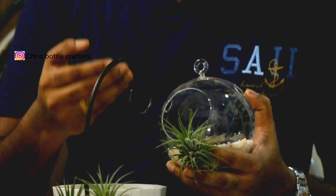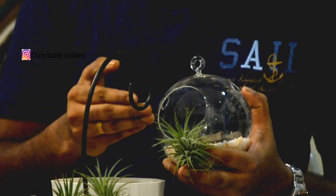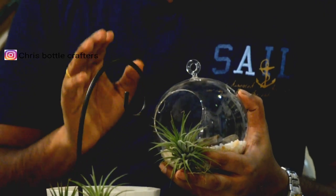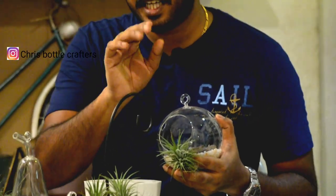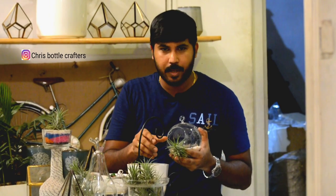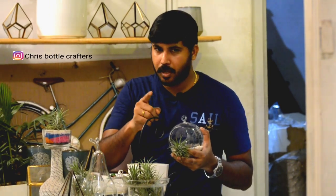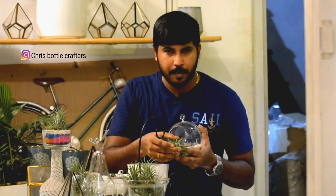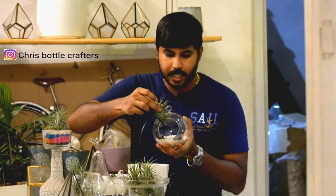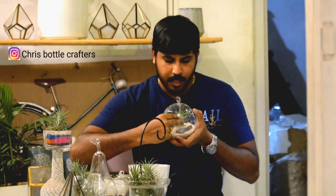You can spray it on the leaves. I'm looking for an air plant. I'm going to show you a full video on this. This is how I'm going to place this air plant.